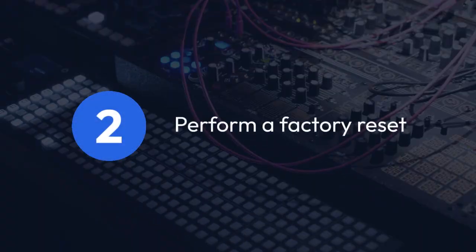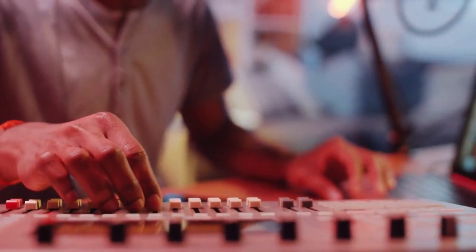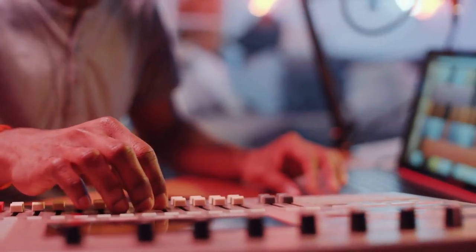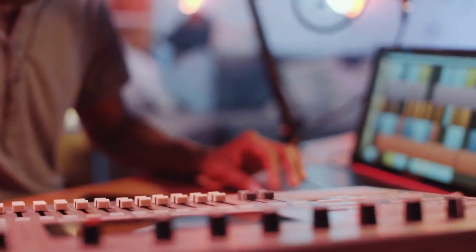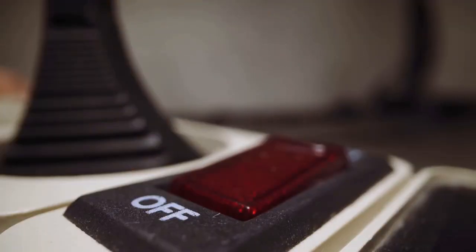If a simple power cycle doesn't work, you might need to perform a factory reset. This will restore the MPK Mini 3 to its default settings, erasing any custom mappings or presets you've created. To do a factory reset, you'll need to locate the tiny recessed reset button on the back or bottom of your MPK Mini 3. You'll probably need a small pointed object like a pen or a paperclip to press it.